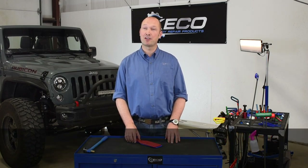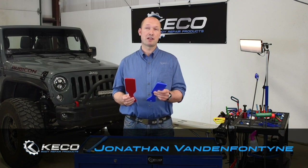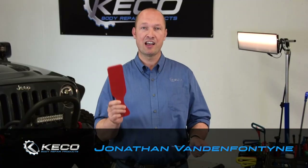Hello, I'm Jonathan with Kiko Body Repair Products. Today we'd like to talk to you about our slappies. We have them in two qualities: rigid and flexible.